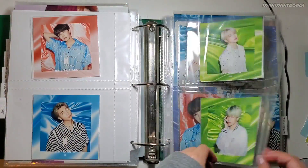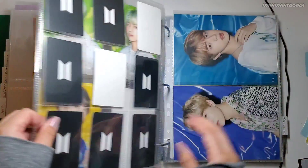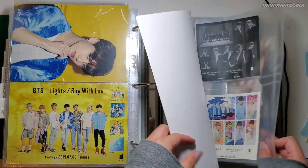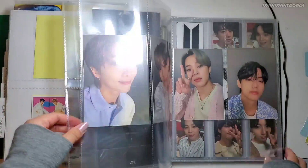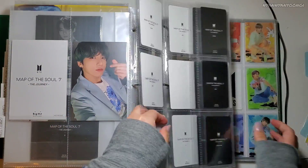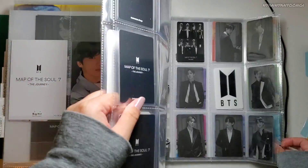And then here's Lights. I don't have anything for Map of the Soul 7th Journey because that is complete, I think.